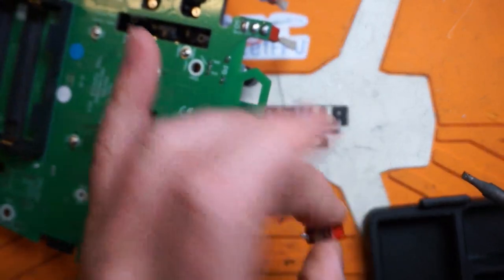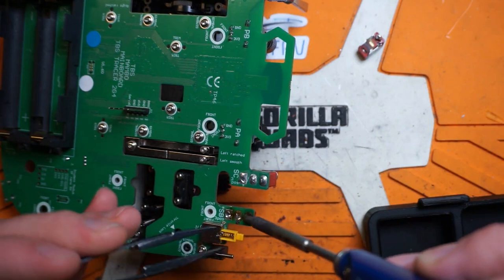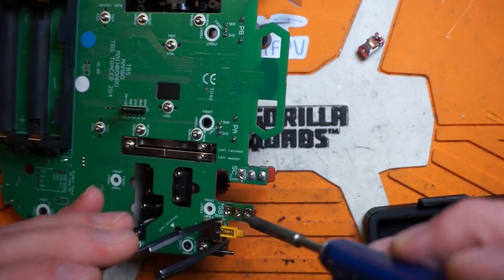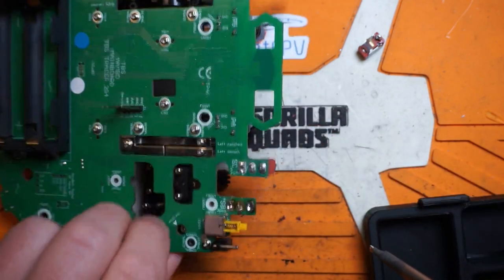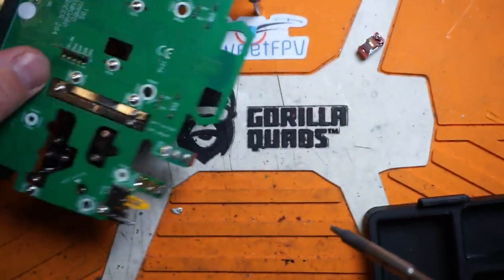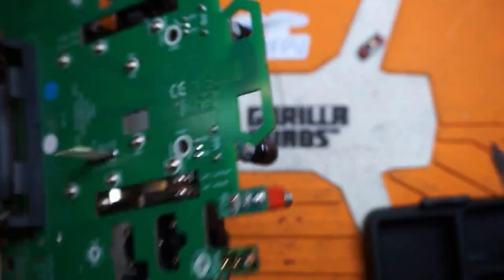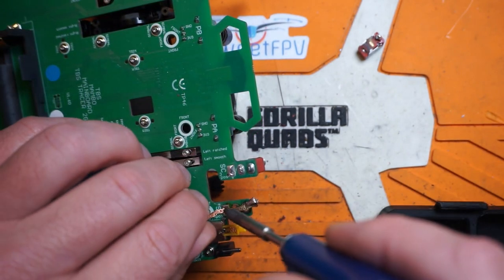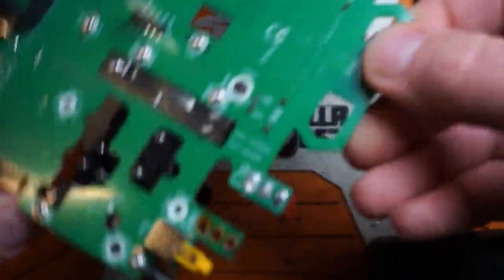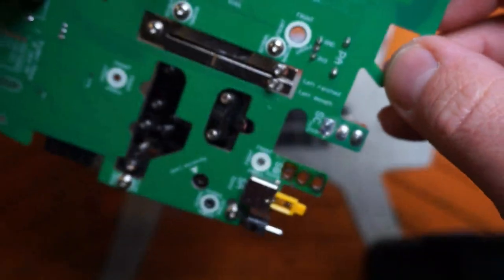First switch is off - no struggles, nothing like that. Just push the old pieces out - there we go, that's out of there. Now just clean up a little more with the solder wick. She's gone - no stress, no struggles, quick and easy.